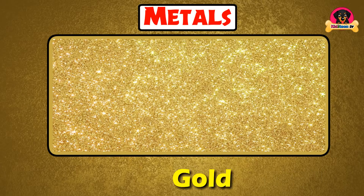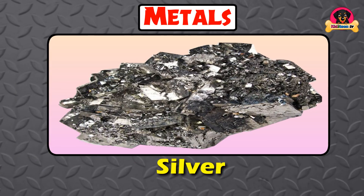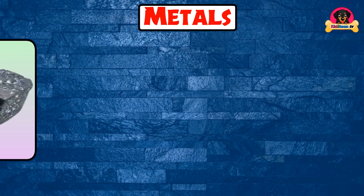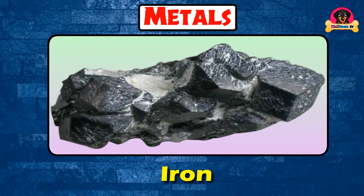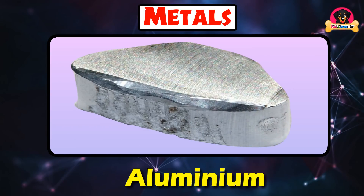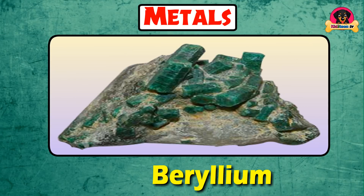Metals: Gold, Silver, Copper, Iron, Platinum, Aluminium, Mercury, Beryllium.